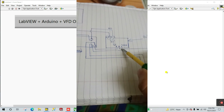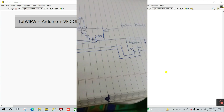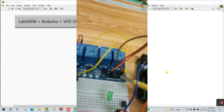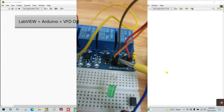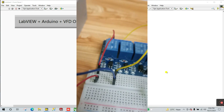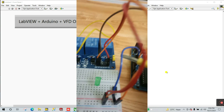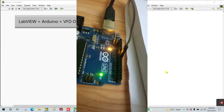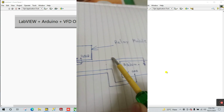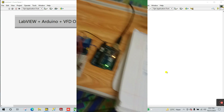Similarly, GND connects to the breadboard and from the breadboard goes to Arduino GND. The important center pin is IN1 of the relay module. I have 4 modules so there are 4 pins: IN1, IN2, IN3, IN4. I'm using IN1 — connect a wire from this terminal directly to pin number 8 of Arduino. You can see in the circuit diagram this wire goes to pin 8. You can download the circuit diagram from the link in the description.